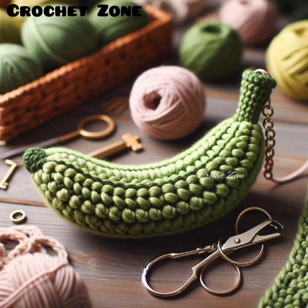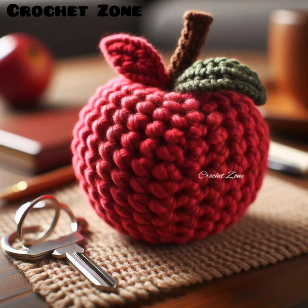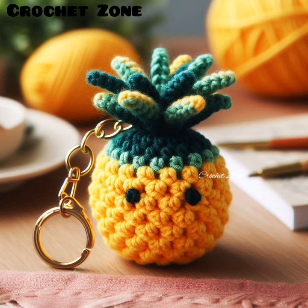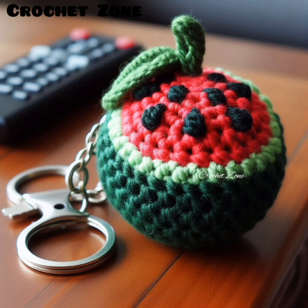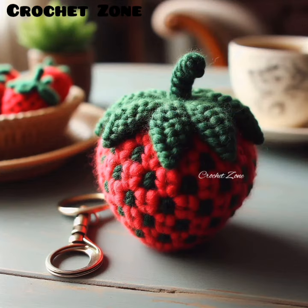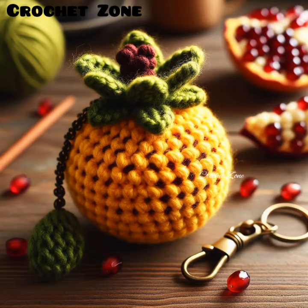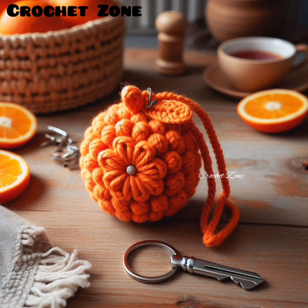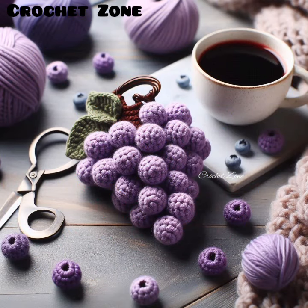Here are additional tips to help you create high quality crochet fruit shape keychains. Pattern adaptation: start with basic patterns and gradually adapt them to include your own variations and details for more personalized designs. Tension control: maintain consistent tension throughout your work to ensure even stitches and a uniform look. Layering colors: for multi-colored fruit like watermelons or kiwis, practice changing colors smoothly and secure the yarn ends tightly to prevent unraveling.